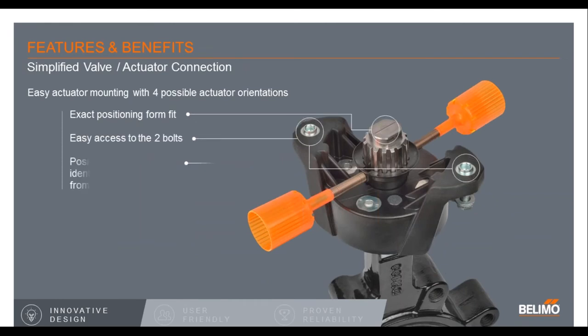With the actuator removed, there are a couple of other features like the position indicator. The linkage that we designed is a two-bolt design, so as far as installing the actuator, very simple — there are only two bolts to tighten up. They are captive bolts, so they won't fall out on you. You can mount the actuator at either 12, 3, 6, or 9 o'clock. The coupler has a little flat on it and a groove signifying where the disc location is, and the flats can be used with an adjustable wrench to open and close the valve manually if needed prior to install.